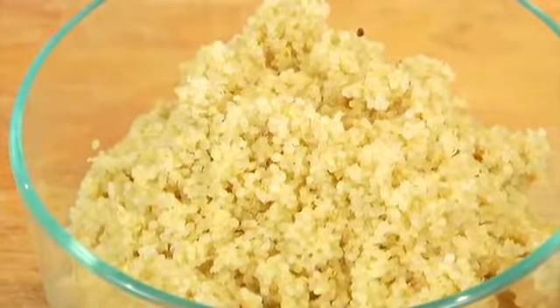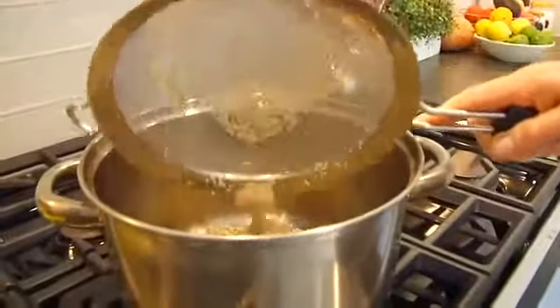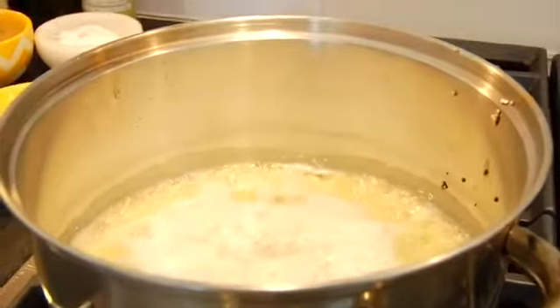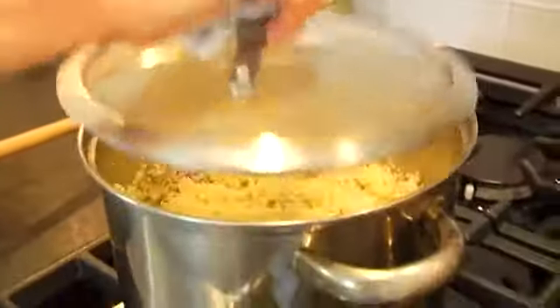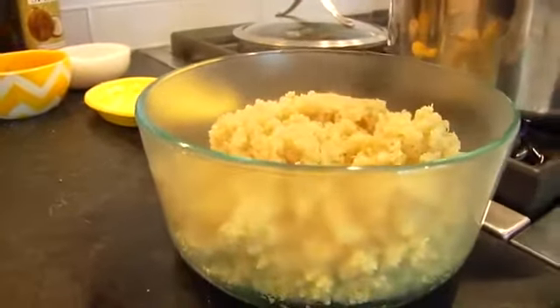Another ingredient I like to have on hand is some cooked quinoa. Quinoa is technically a seed, so it cooks a lot faster than most other grains, and I find it to be a lot lighter too — so I really like it for the summer months. To cook it, do one part quinoa to two parts water — I have one and a half cups of dried quinoa mixed with three cups of water. Bring it to a boil, then reduce to a simmer, pop on a lid, and in about 15 minutes your quinoa will be done. Transfer it into an airtight container and keep it in the fridge.